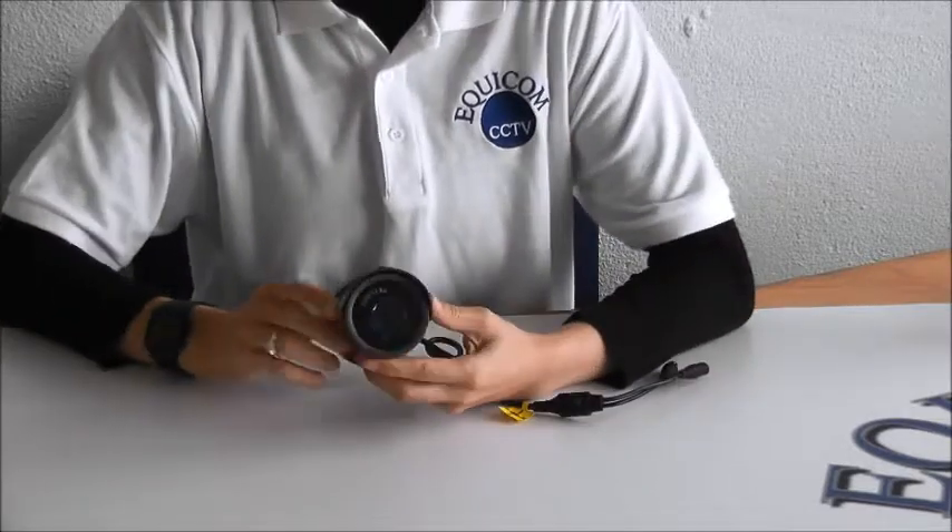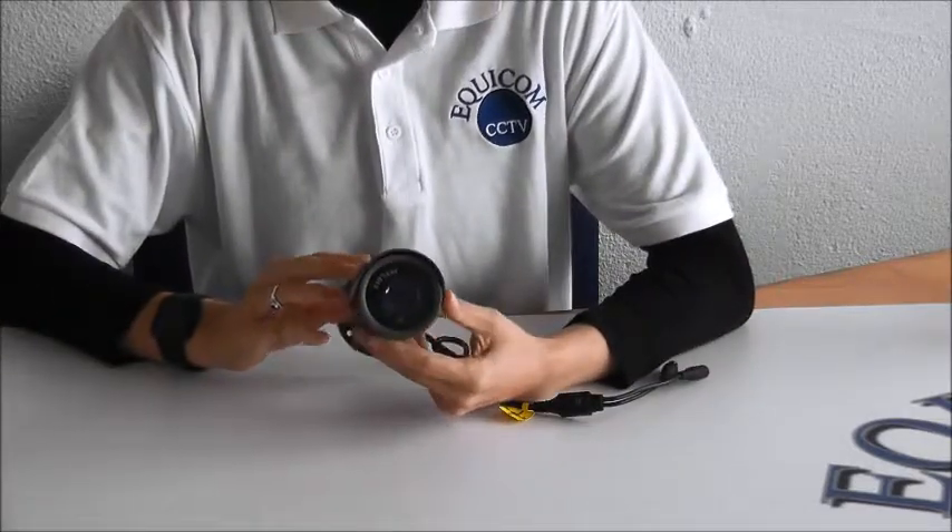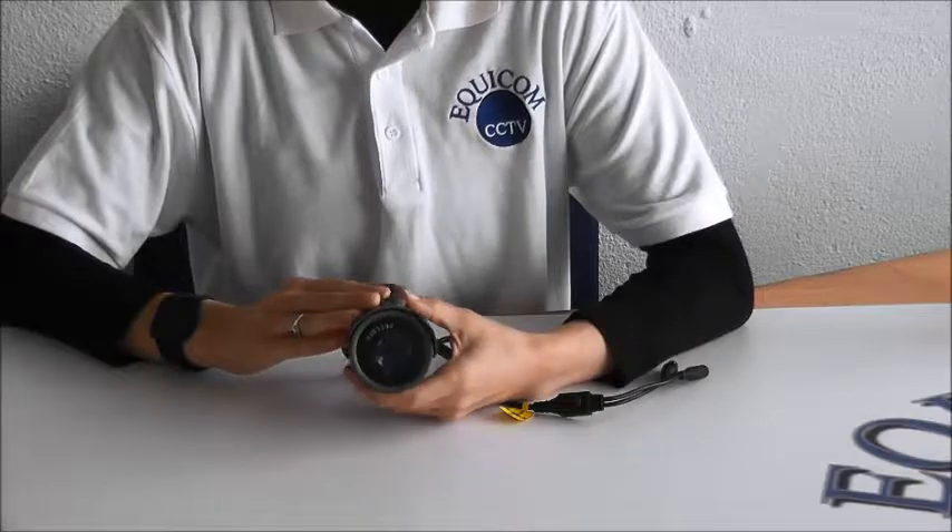It has a 3.6mm wide-angle high-definition lens with a 35-metre infrared LED night vision.